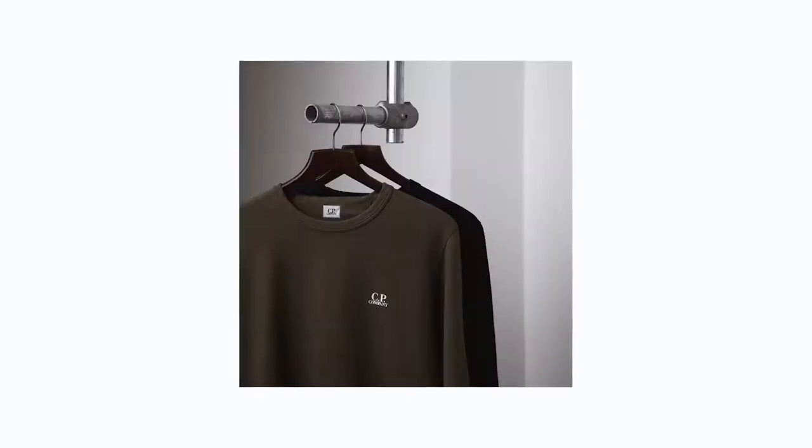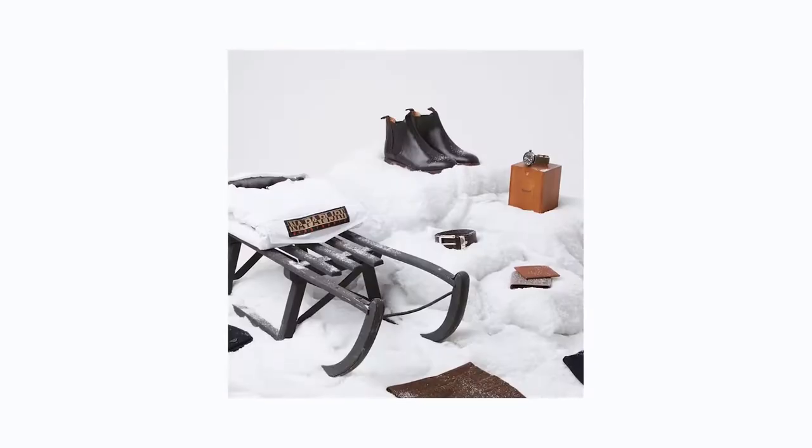Quick caveat before I get into this: I'm not formally taught in photography, so what I'm suggesting is just what I've picked up through trying it and being shown things along the way. But most of it has come from me messing around with the camera. Three years of making social media content has brought me a long way, and these are the five main things I wish I knew sooner — in three minutes.